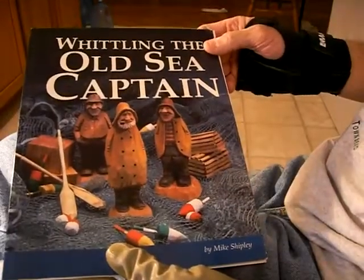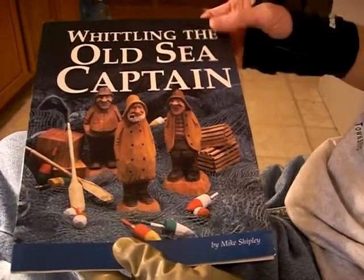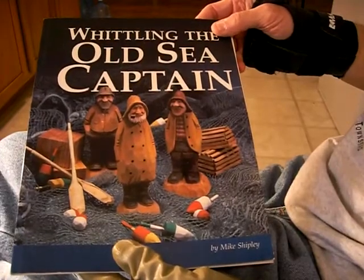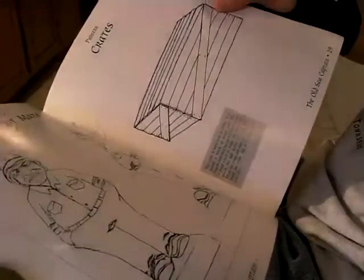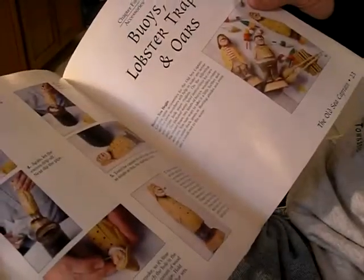With this book, you get the great way that Mike Shipley carves his figures. As he's told me, it's Ozark flat plane carving is what he calls it. But this is a must-have book for your library. He has the oars in there, the buoys, he has the crates and how to do them. This is the First Mate — he has the First Mate and the Second Mate. Just a wonderful, wonderful book.